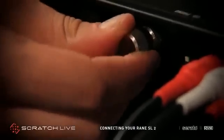If your turntables are not already grounded, then connect them to the grounding post on the SL2.